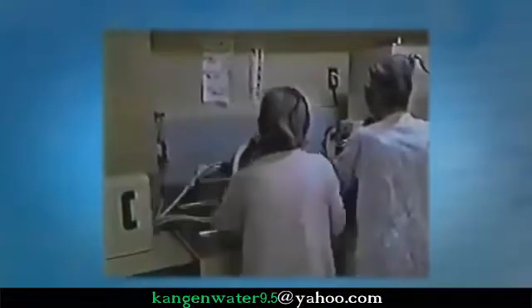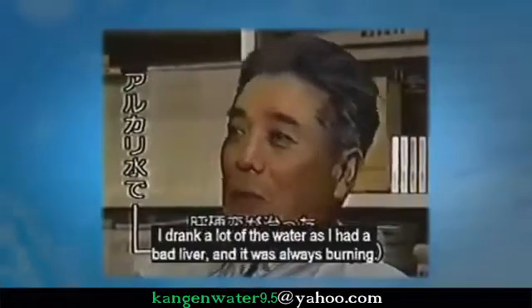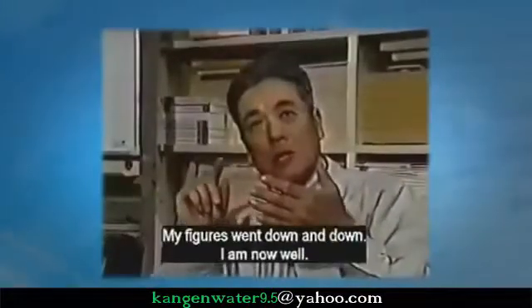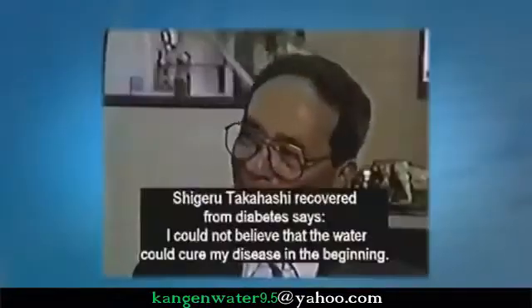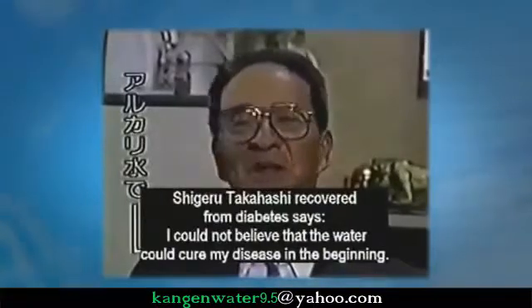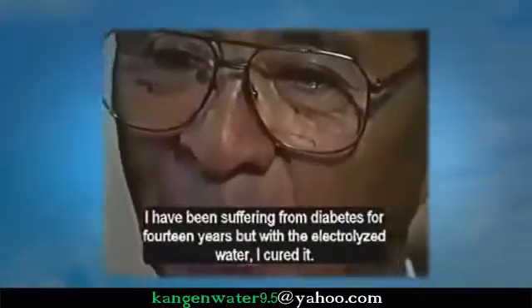This is Katsumi Nakanishi, who recovered from sclerosis of the liver. He said, 'I drank a lot of water as I had a bad liver and it was always burning. My numbers went down and down — I am well now.' Shigeru Takahashi, who recovered from diabetes, said, 'I could not believe the water could cure my diabetes in the beginning. I have been suffering from diabetes for 14 years, but the alkaline water cured me.'